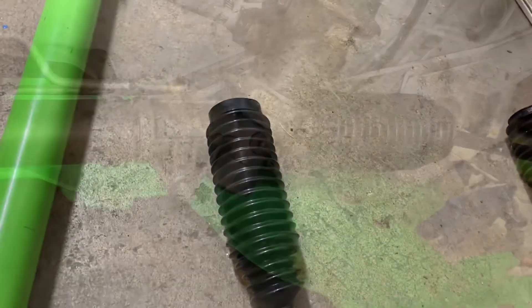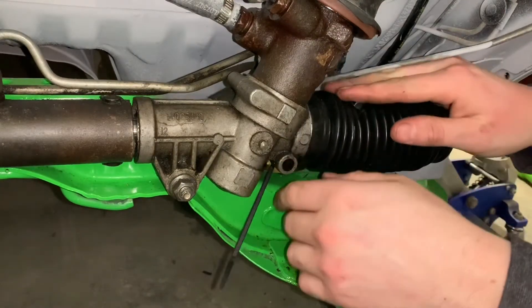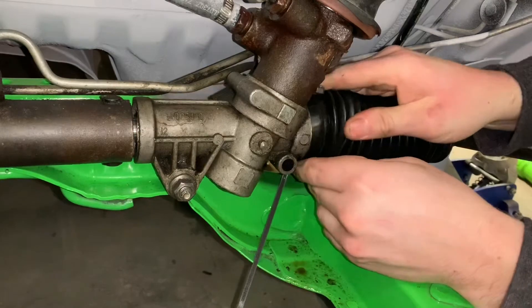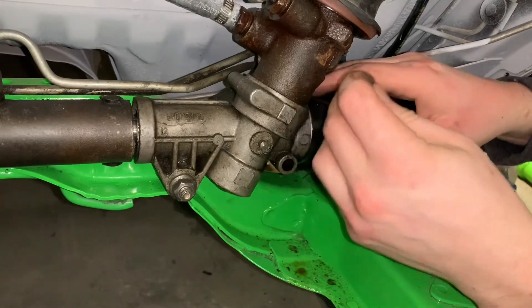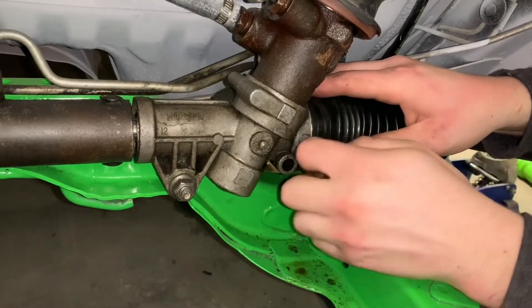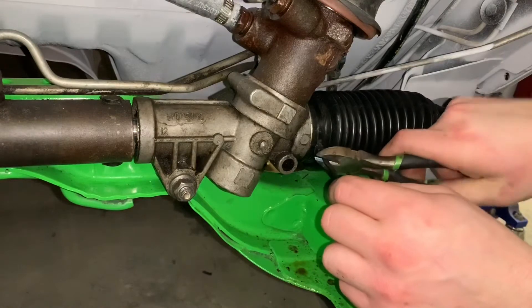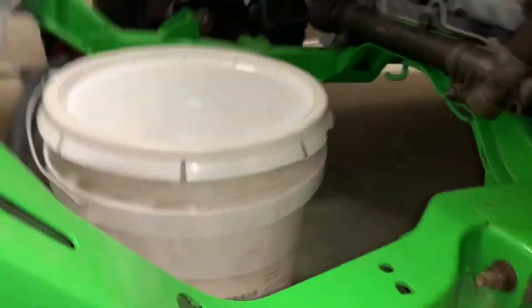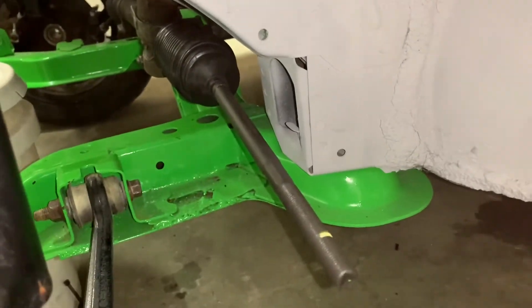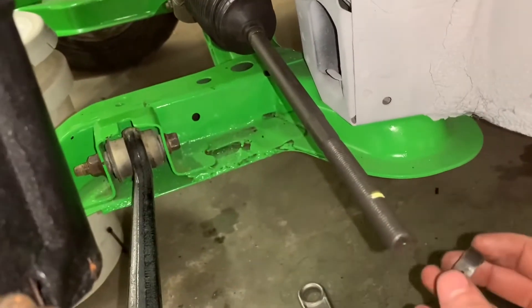I did have to take the jam nut off the tie rod to be able to slide the bellow in. I myself personally don't like those metal bands, so what I'm going to do is, once you get the inside bellow boot over the lip, go ahead and use a zip tie. But you can go ahead and use the provided metal band clip if you like. I did go ahead and find a metal tension clip for the inside of the boot as well.